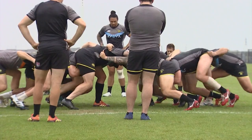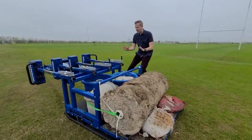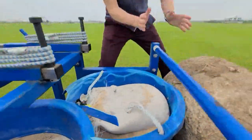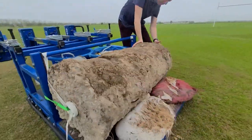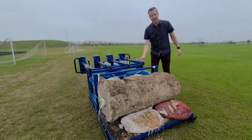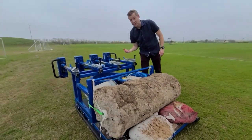Rugby's method of restarting play — it's a show of power and possession for the ball. The scrum machine. Think blocking sled. You've got these tubs with sand, a concrete base from a post, and some sandbags here to boot. Basically, weigh this thing down as much as possible and then have the guys go to work.